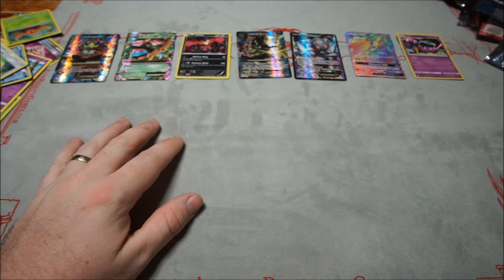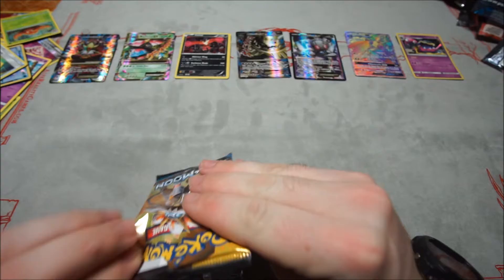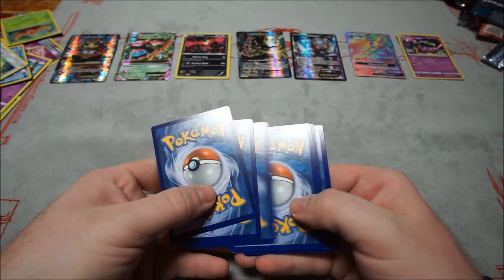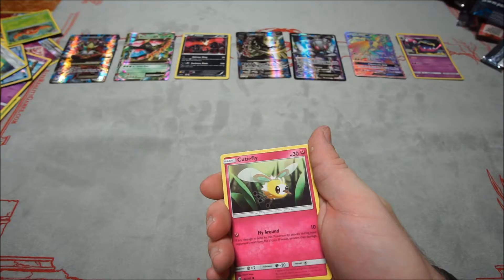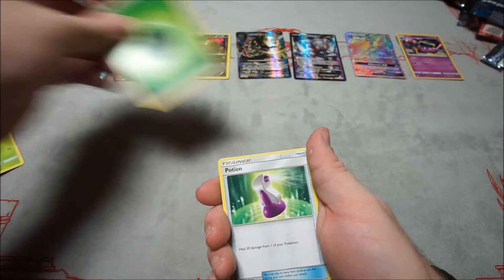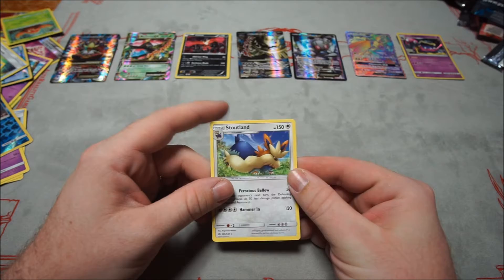Last pack — let's see what you can bring us tonight! Rowlet, Joltik, Cutiefly, Skarmory, Bounce Sweet, Energy, Potion, Trumbeak, Golbat, reverse Araquanid, and Stoutland for the rare. Not bad. I'll take it.